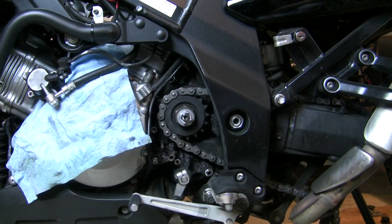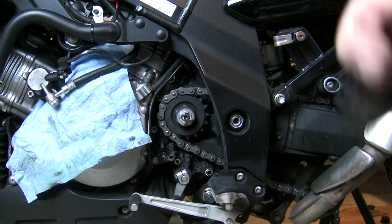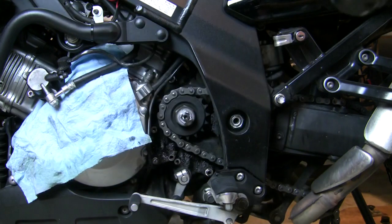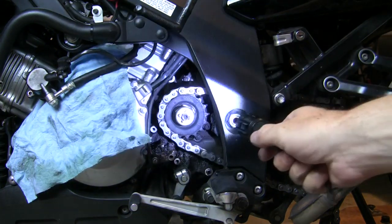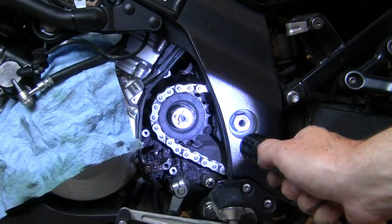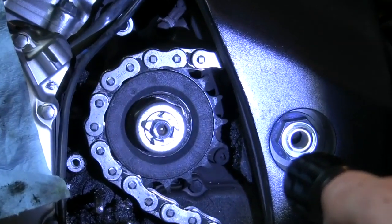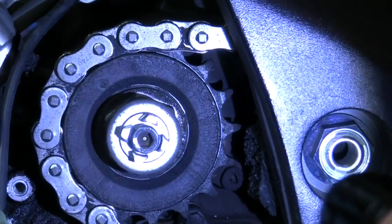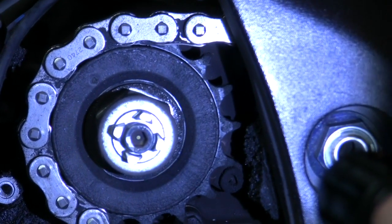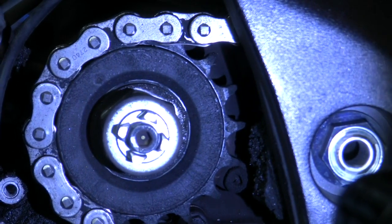After 35,000 miles using that Liquid Wrench chain and cable lube religiously and cleaning the chain pretty regularly with kerosene, that's my front sprocket. It's definitely worn, but it's not too bad. I'm changing it no doubt, but you can certainly imagine worse. Could I go another 10K? Probably. But we're changing it out.